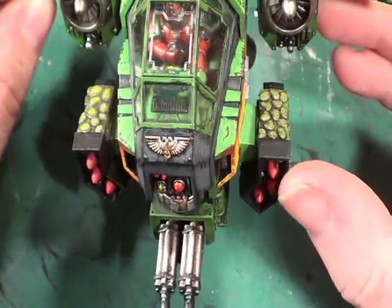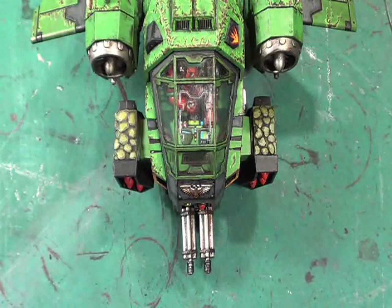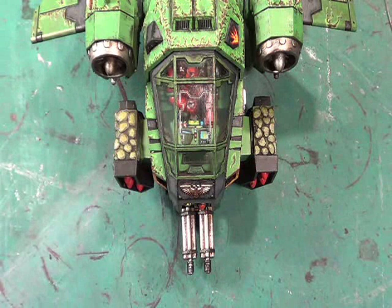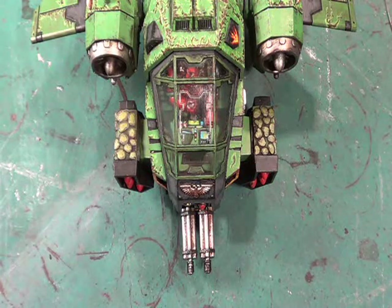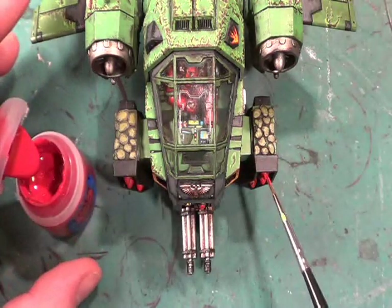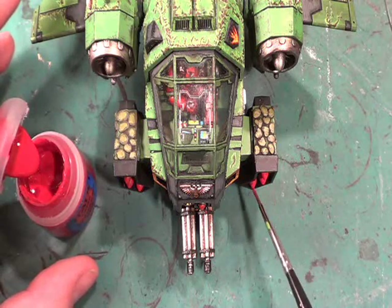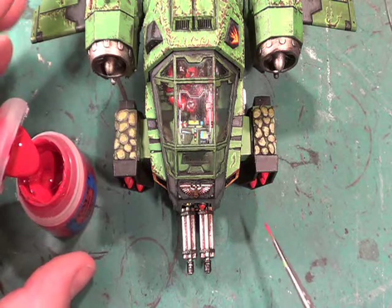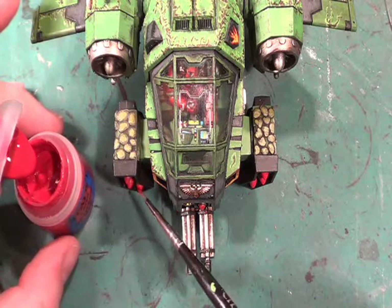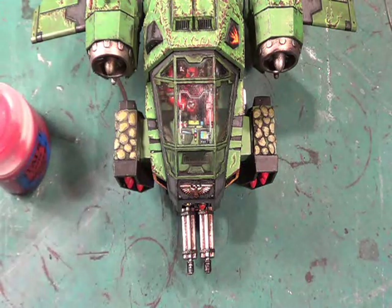The missile warheads need to be touched up a little bit, which nothing's stopping me doing that now. It was Wazdakka Red that was used for that, and then gone over with Blood Red for highlighting. So I can easily just pop some more Wazdakka on there - and touch up here as well. There we are, that's done.